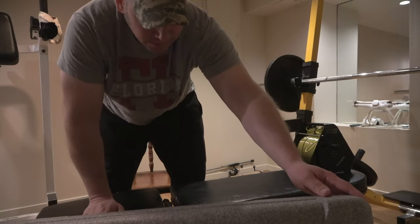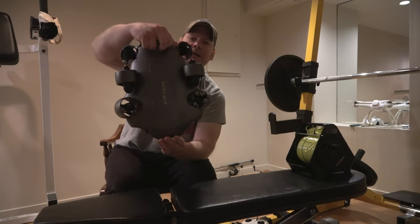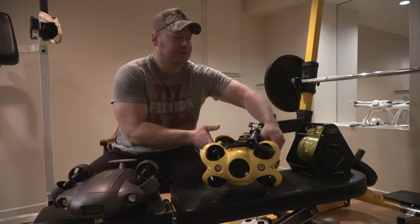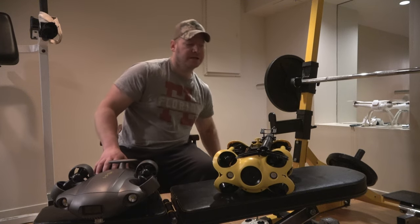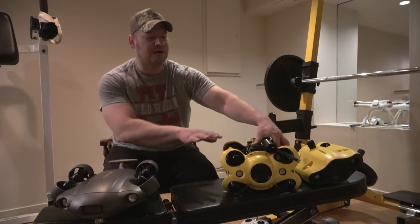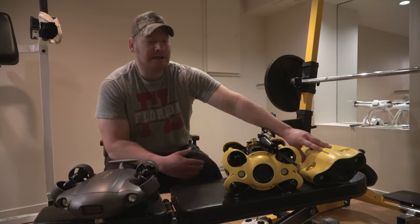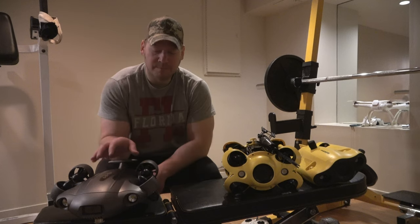Bringing up the actual underwater drone itself — comparing the whole body design to the Chasing M2. It kind of looks like a flying saucer, very hydrodynamic, compared to the square brick bulky frame of the Chasing M2. I was worried about how stable this drone would be moving through the water because of its shape. You also have the Gladius Mini S, which is a lot more hydrodynamic and narrower.